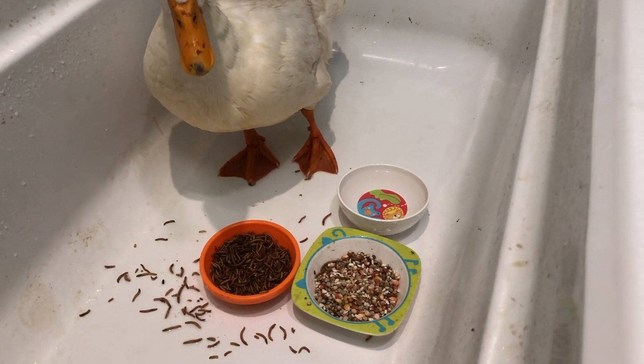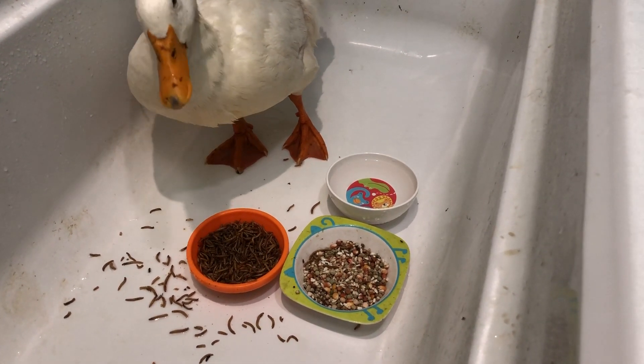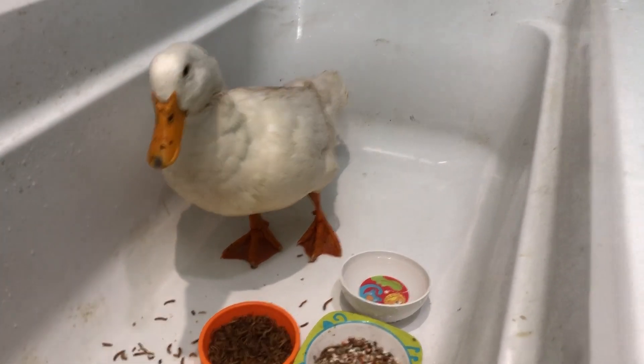There's the food. She's not the neatest eater, but she does like those worms. They might seem gross to us, but to a duck, they're gourmet heaven.